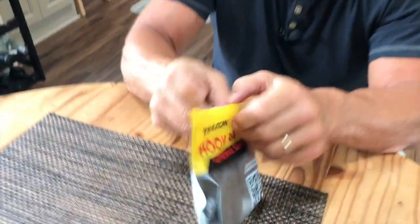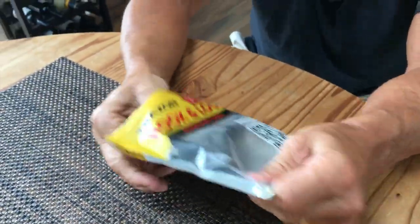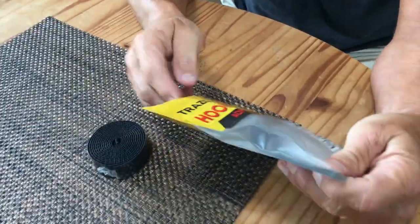I want to give you a quick review on this Trezon Hook and Loop Tape. This tape's awesome for quite a few reasons, but I'm going to show you how easy it is to use to secure things. It looks like tape, but it's actually Velcro.